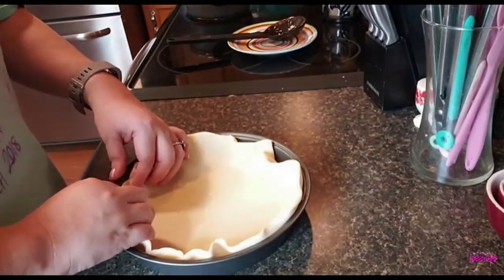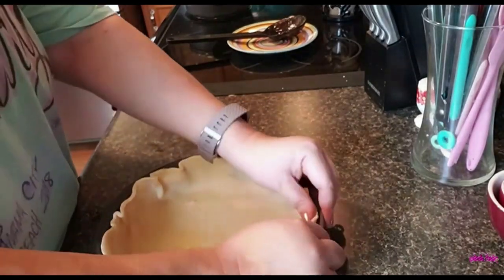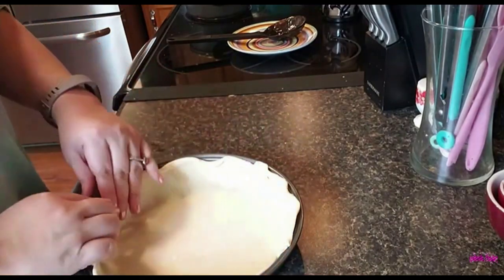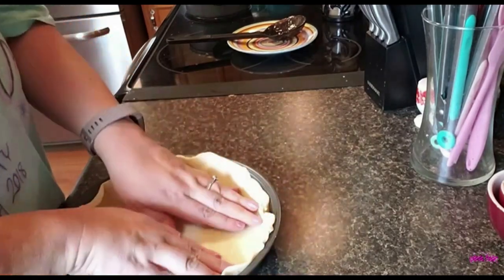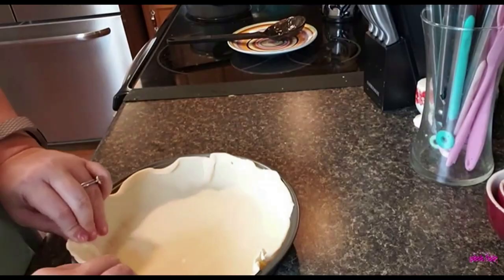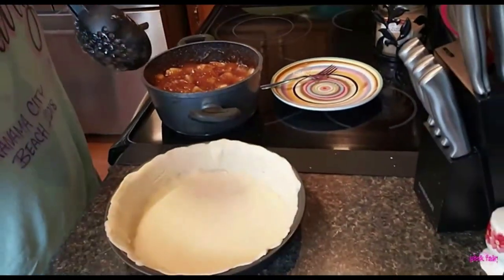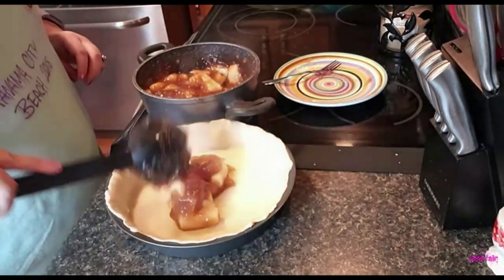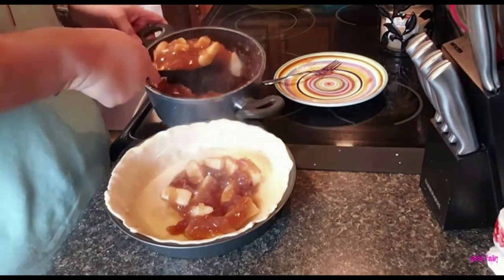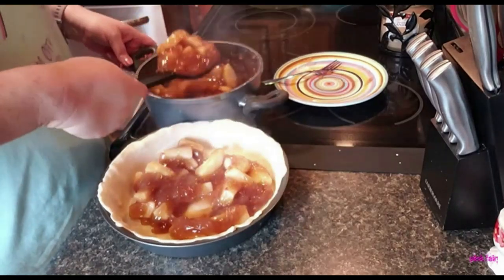I pressed the crust in really good. This is really a cake pan, but that's all I have — I don't have a pie pan, which I really thought I did. It says to firmly press it. Now we're going to put the filling in. It might not need all of it — it says four cups — but I have the apples so in they go. It smells wonderful and it's preheated and ready to roll.